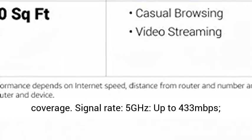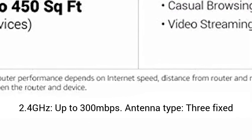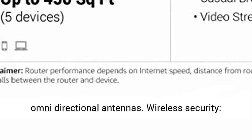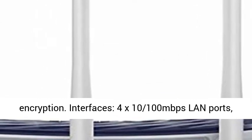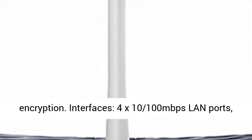Signal rate: 5GHz up to 433Mbps, 2.4GHz up to 300Mbps. Antenna type: 3 fixed omnidirectional antennas. Wireless security: 64/128-bit WPA, WPA2, WPA2-PSK encryption.